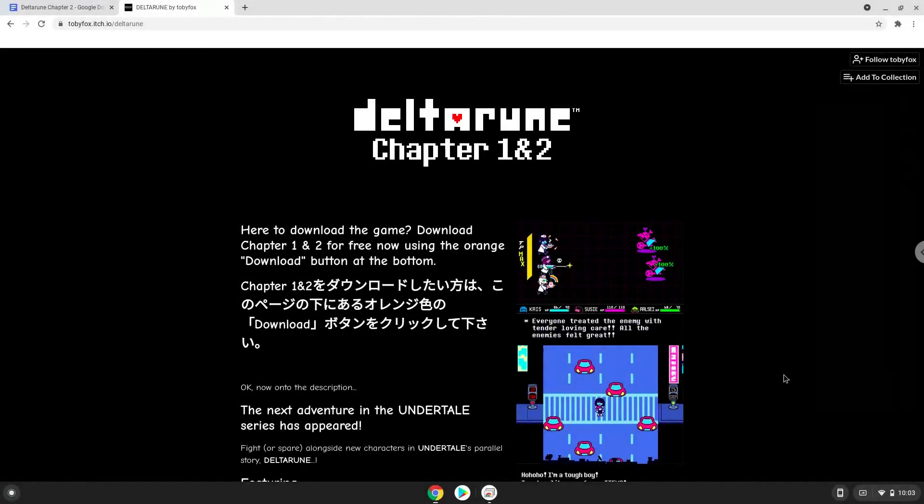Hello. Today we are looking at how to install Deltarune on a Chromebook. Please take note that you need a Chromebook with an Intel or AMD processor for this tutorial to work.